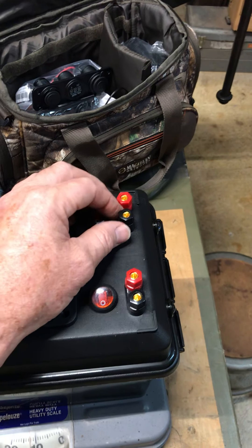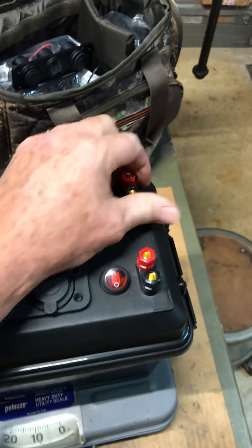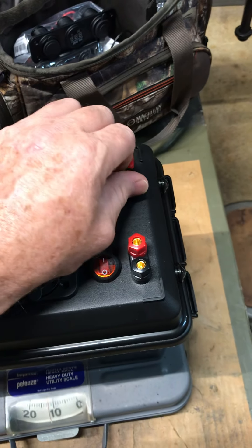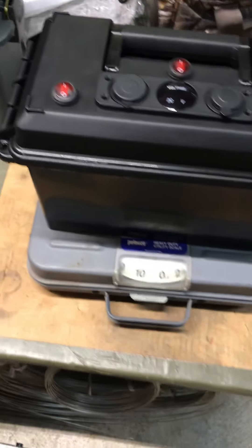By wiring these individually, I can actually use this as a charging port. If I want to connect my solar panel, I can go through these little screw-down connectors or through the banana plug jacks here on the top, and this will act as a charging port to charge my battery.